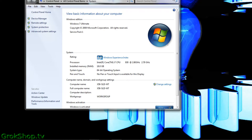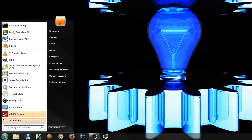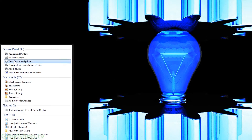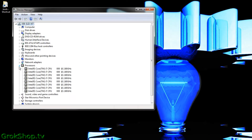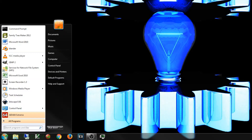Also in Device Manager — you can get there by clicking Start and typing 'device manager' — you'll find a listing for each virtual core of the processor. We've got two virtual cores per core, so eight virtual cores total. But chances are you'll need more information than these built-in tools provide, so I recommend CPU-Z.